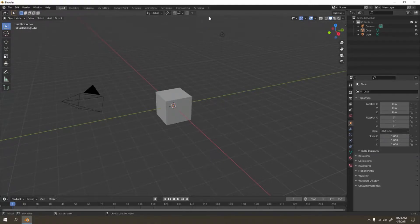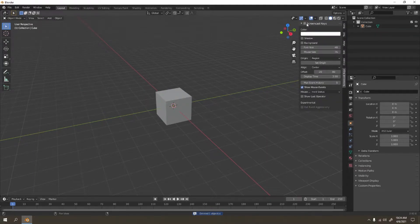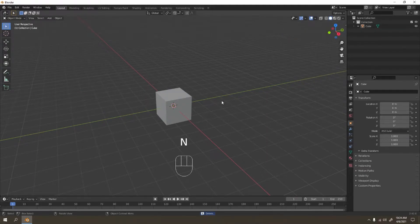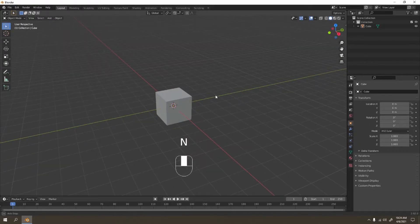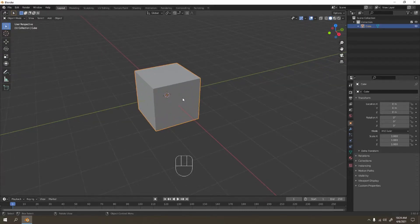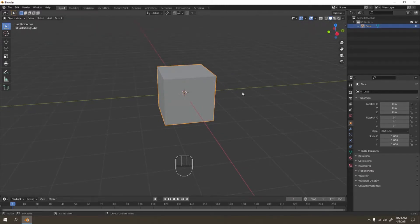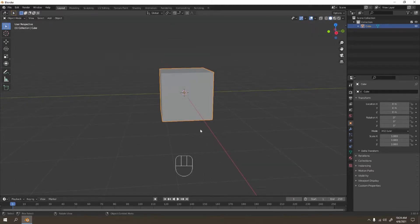Welcome to my channel. Let's make something very simple and interesting — we're going to make a hairbrush. This is going to be easy and fun to learn. I'm not sure if this video is short or long, but let's see. I'm going to use a default cube as a handle. Let's make the handle first, then the body, and we'll make the hair part later.